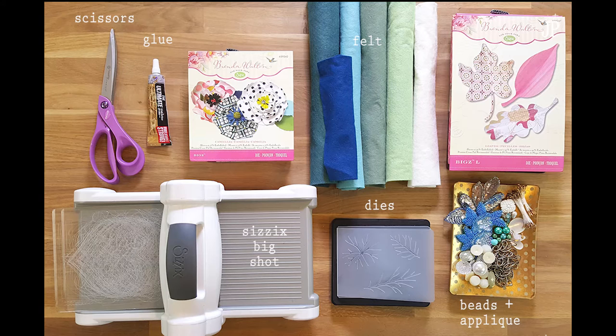You're going to need a Sizzix Big Shot Machine, several Brenda Walton dies, scissors, glue, wool felt, and an assortment of beads, chain, and baubles.